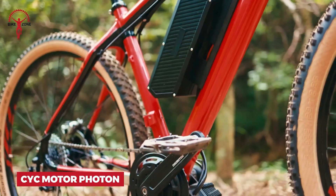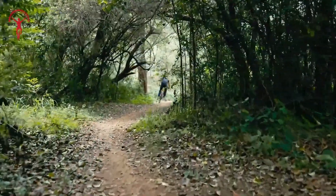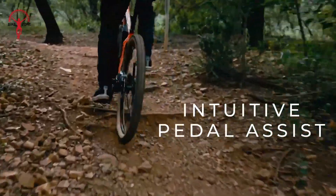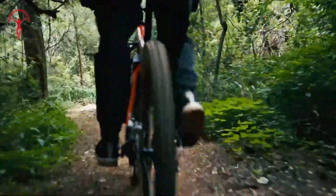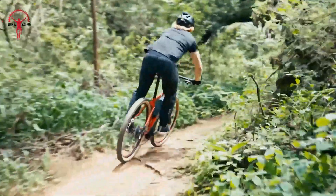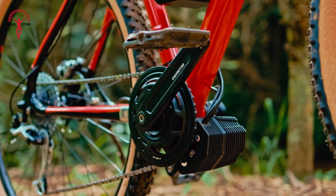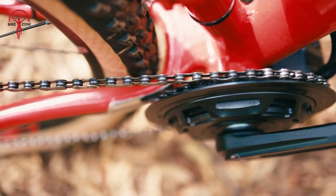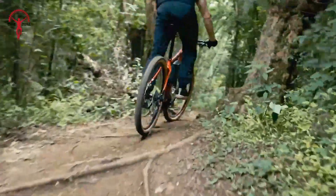Take your riding to new heights with the Saiki Motor Photon. This smart motor is all about giving you the most natural riding feel possible. It has a special sensor that can tell exactly how hard you're pushing on the pedals, so the motor gives you just the right amount of help — not too much, not too little. Everything is sealed up tight inside, so you don't have to worry about wires getting caught or broken. You can use different sizes of chainrings and bottom brackets, so it fits lots of different bikes. The motor is really quiet and smooth, making your ride feel great.